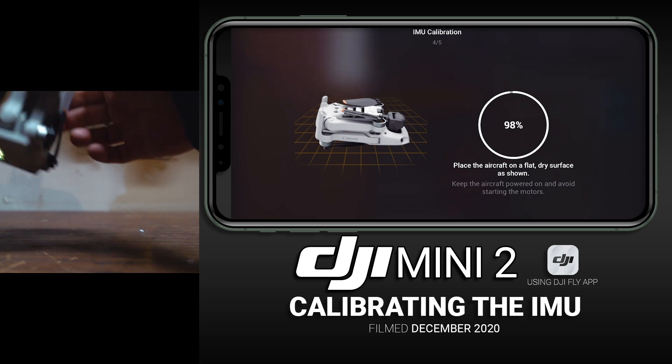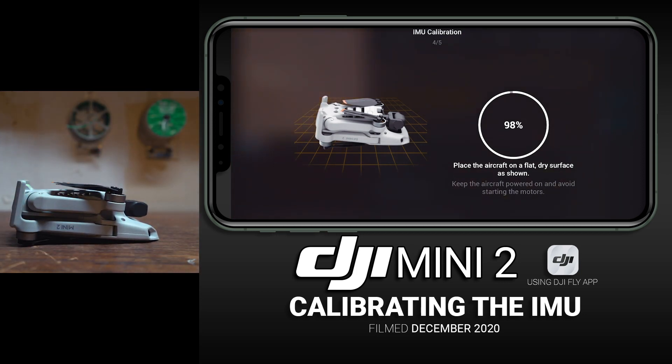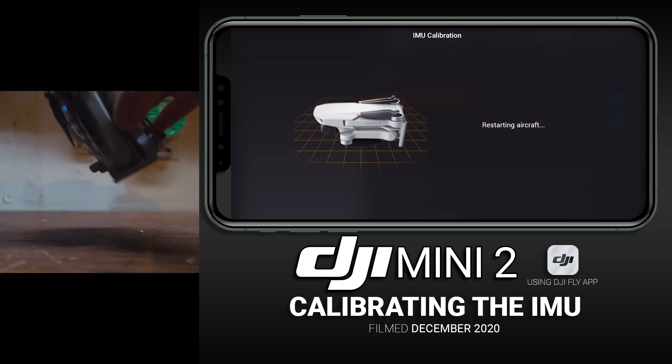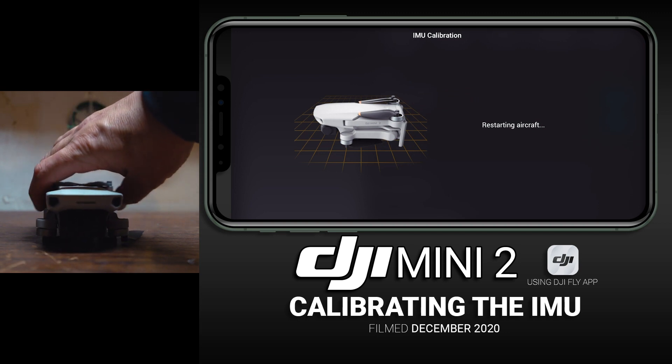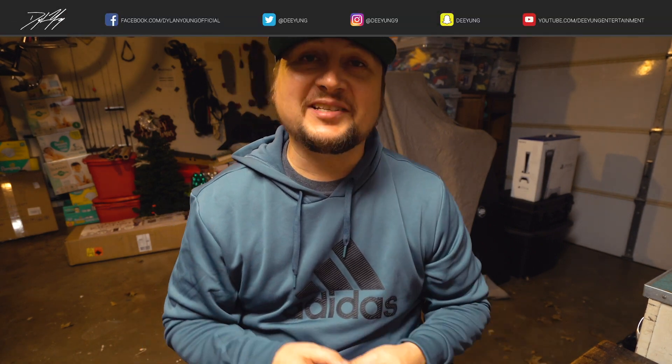Now on its back facing that way. Having a level surface is really important. And there you go — IMU calibration complete! It is now going to restart the aircraft. If you enjoyed this video and found it useful, please smash that thumbs up button and subscribe, as I will continue to have many more DJI Mini 2 videos coming in the future.